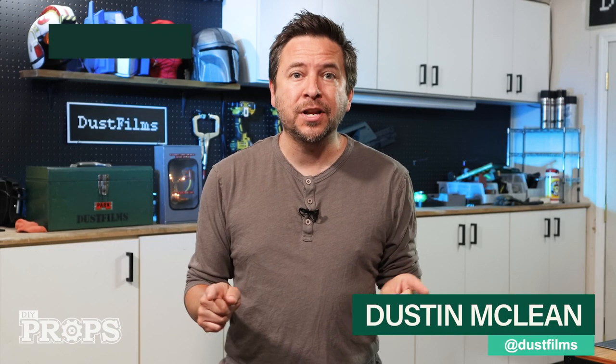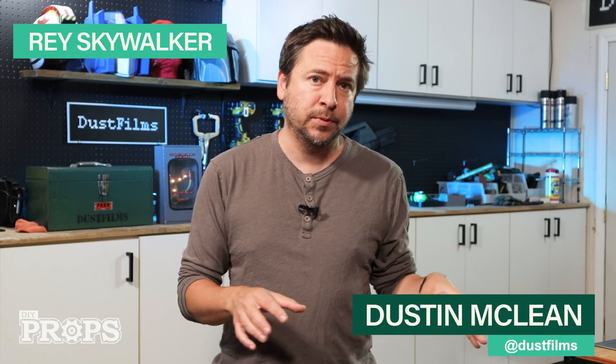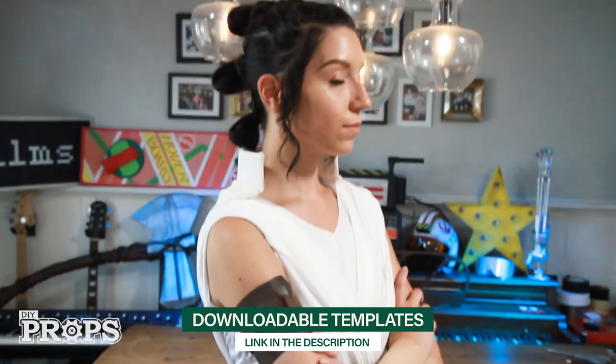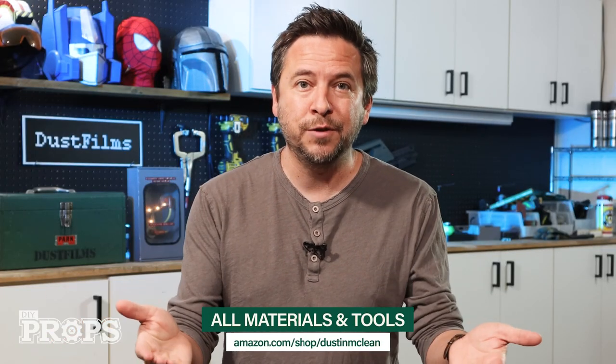Hey, what's up. This is the extended version of my DIY Rey costume from a few years ago. There are more detailed explanations in certain key areas and I've provided links to the free templates in the description along with all the tools and materials. The company that originally commissioned this video no longer exists and they kept all that stuff behind a paywall, so I'm providing it now for free. You can ignore all the times in the video that I talk about the link to the guide below.